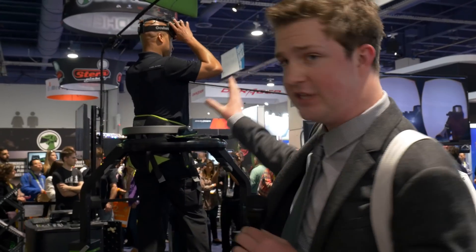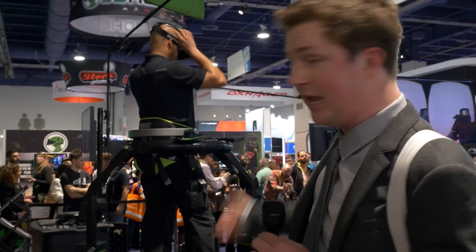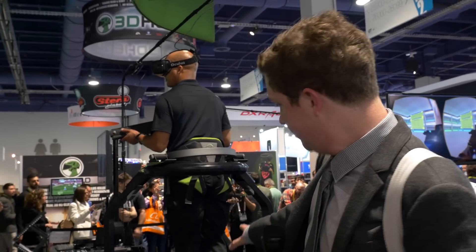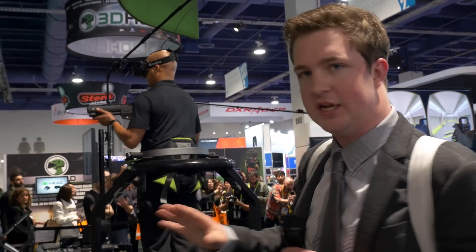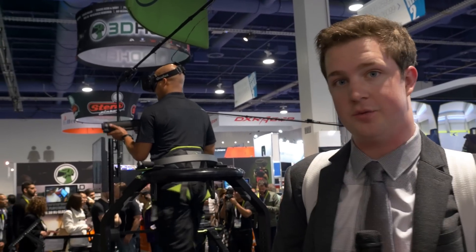Right now you use the Oculus VR — that's what you need in order to run the game. The game will support any first-person shooter, or really any game that has virtual reality support. You also have the shoes that allow you to run, and there's a kind of pod here that keeps you in motion. It's actually pretty hard to stay upright, so that pod allows you to stay safe while you're playing the game.